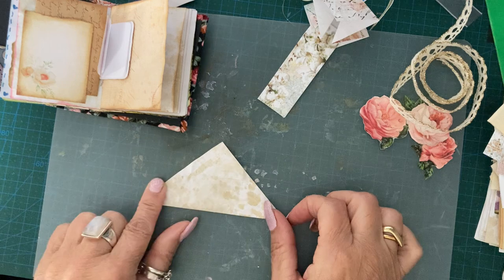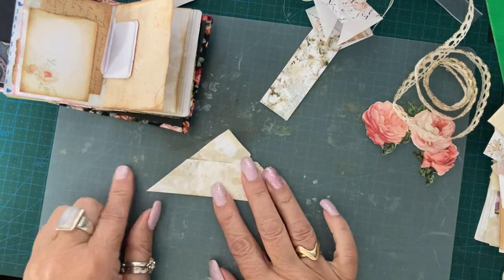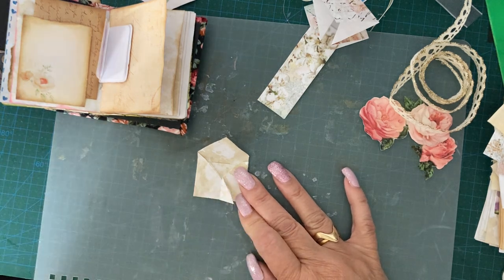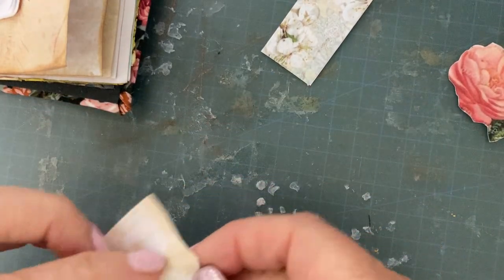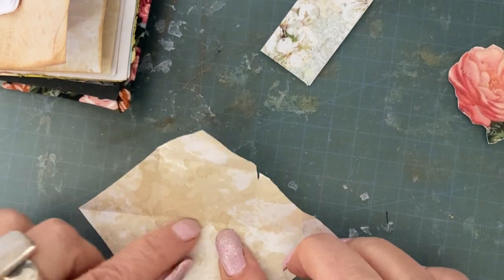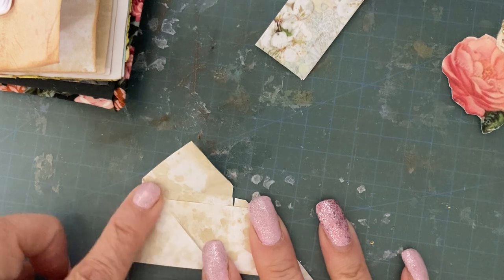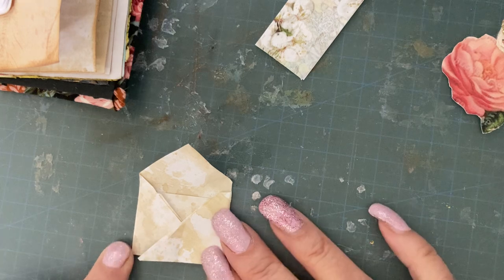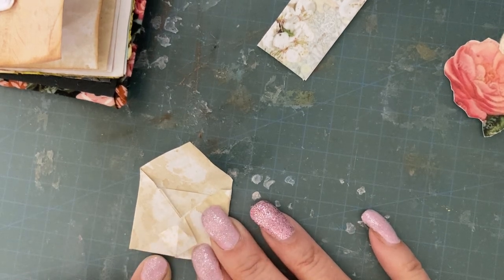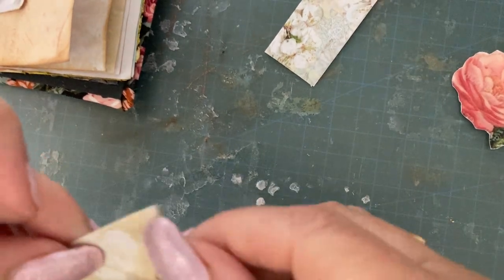You just fold it into a triangle and then you open it and fold the bottom half up to the middle crease line. Fold that up and then you bring that edge in and glue the bottom. You bring that edge in and then you push that bit back. So basically, fold in half into a triangle. Fold the bottom up to the middle crease line. Fold it up again to the top so you're left with a triangle shape. Fold that side in and glue the bottom. Fold that side in and then push that bit back. That goes into like a little beaky thing that you can push down and it makes a little diamond. Then when you fold your flap forward, it just tucks into the little beak.